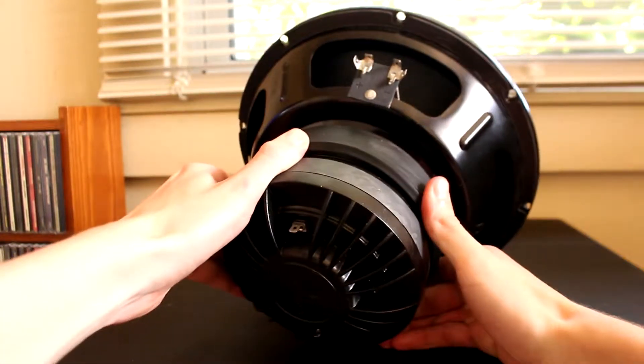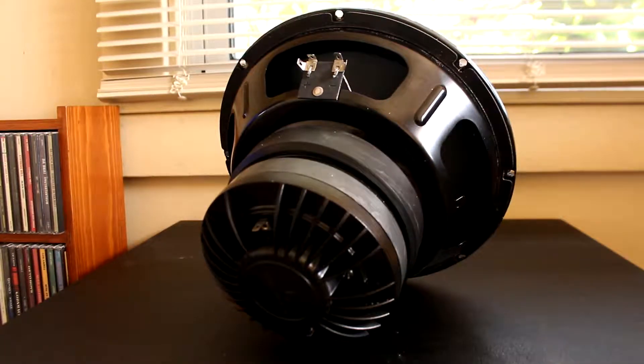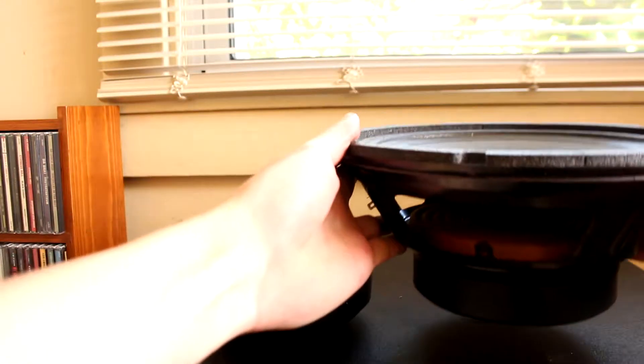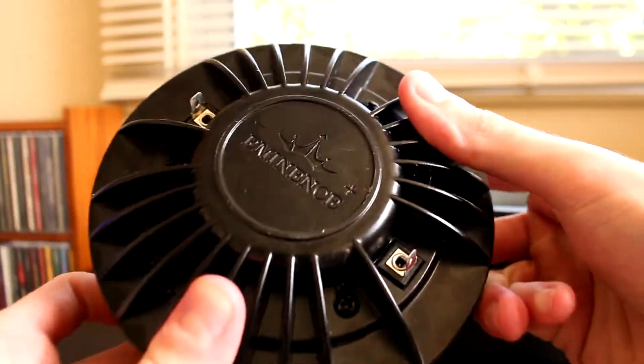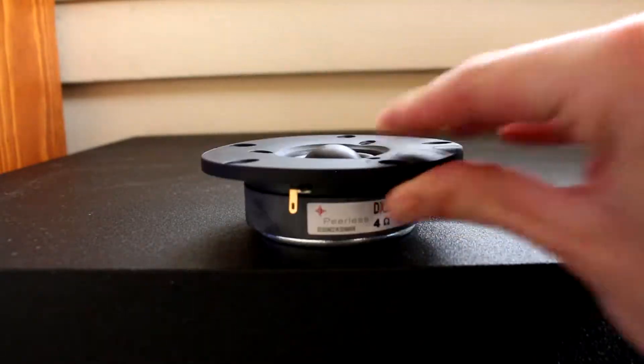These particular drivers have very high sensitivity, so on very little power they have extremely good output. This titanium diaphragm high frequency driver has a much higher sensitivity versus something like a dome tweeter, but it also doesn't sound nearly as good as a dome tweeter.